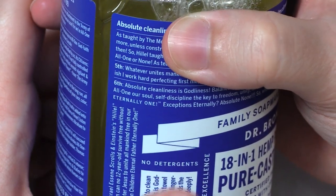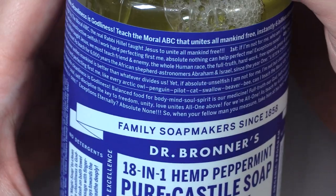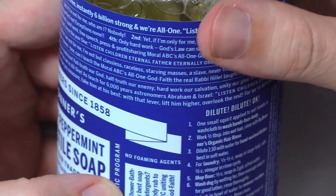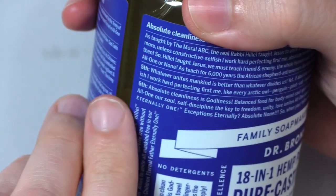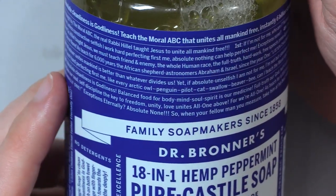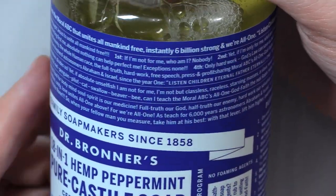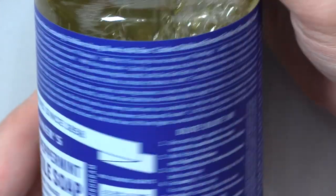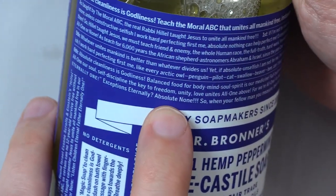Sixth, absolute cleanliness is godliness. Balanced food from body, mind, soul, spirit is our medicine. Full truth, our God. Half truth, our enemy. Hard work, our salvation. Unity, our goal. Free speech, our weapon. All one, our soul. Self-discipline, the key to freedom. Unity, love unites all one above. For we're all one. As teach for 6,000 years, astronomers, Abraham and Israel. Listen, children. Eternal Father, eternally one. Exceptions eternally, absolute none. So when your fellow man you measure, take him at his best. With that lever, lift him higher. Overlook the rest. For we're all one or none.